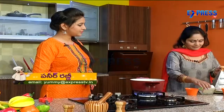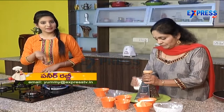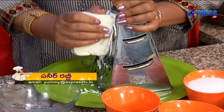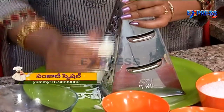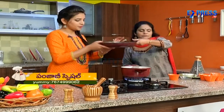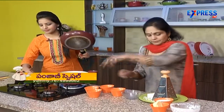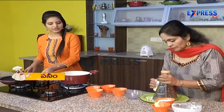What we do now is grate. We will grate paneer into the milk, and then we will add dry fruits — dry roasted dry fruits.